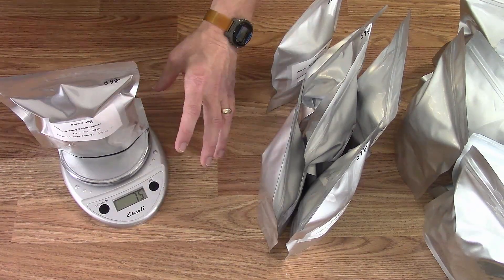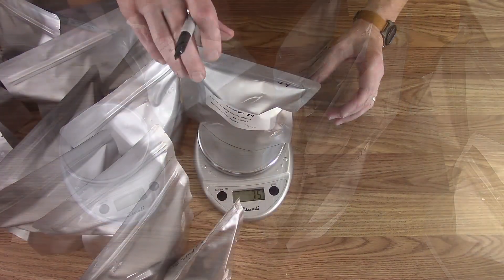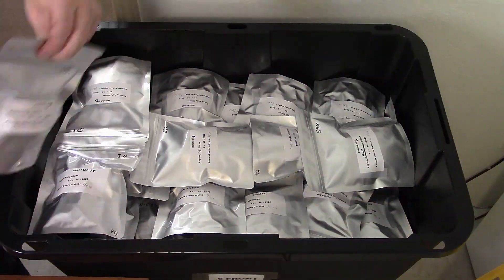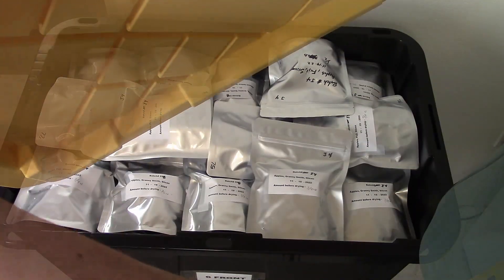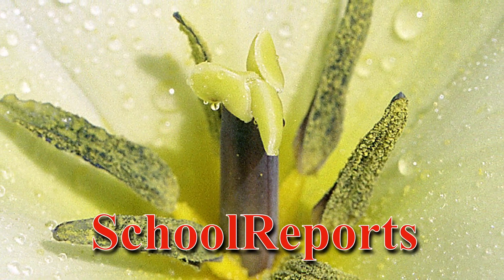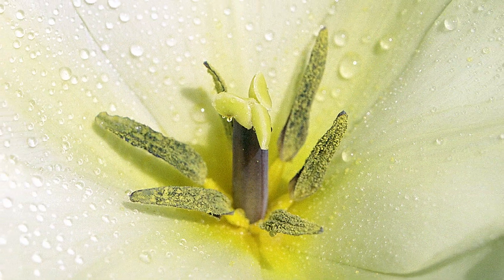Once I have all these done, I'm going to put the 20 bags of apples into bin 6 front. That bin is pretty full now and it can go back on the rack. I know these two batches took quite a while to finish, so thanks for sticking it out to the end.